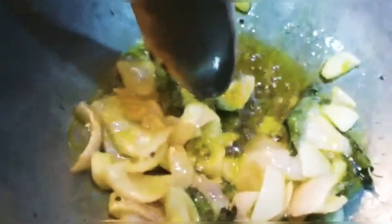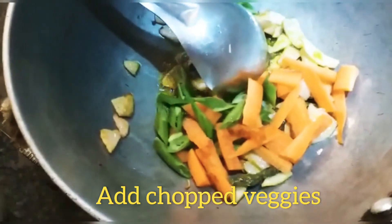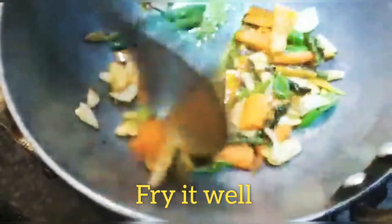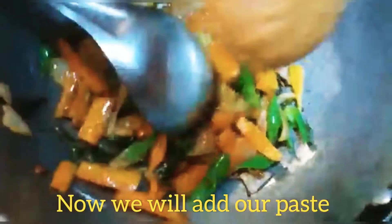I will add a little bit to the cut. My pear is browned and I will cut the vegetables. Now we add the paste to the pan.